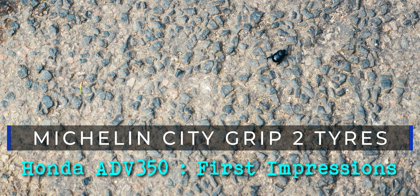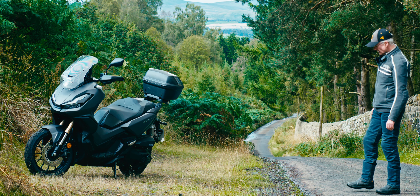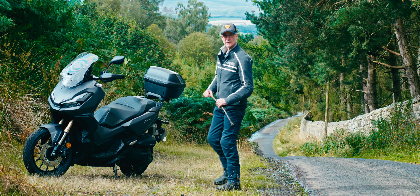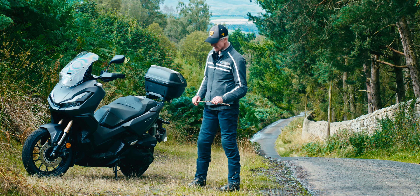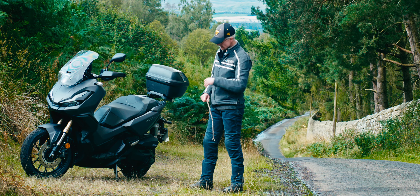So, a quick tyre review. Ahead of my trip to Europe, I've replaced the OEM Carouse tyres. They weren't worn out — I reckon they probably had about another 1,000 miles on them, so the rear tyre probably would have been good for about 5,000 miles. But I've replaced them ahead of my Europe trip, which is always a good idea.